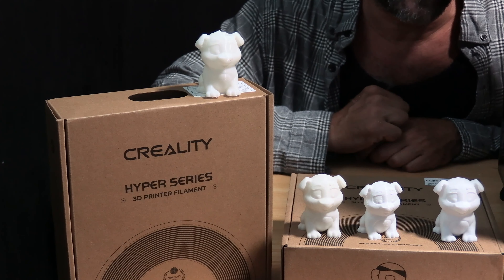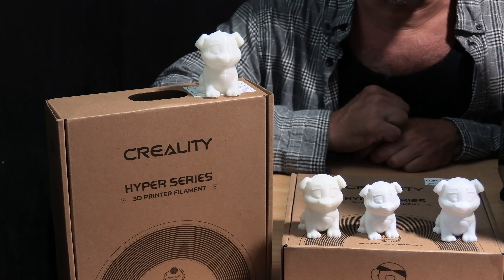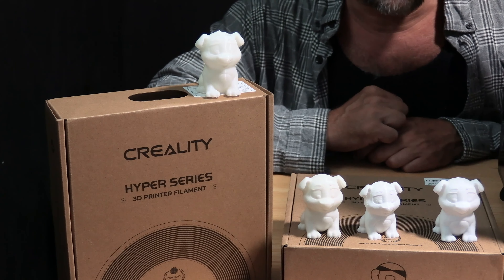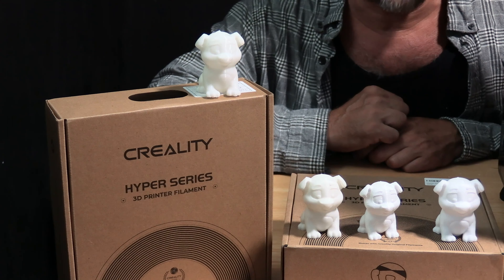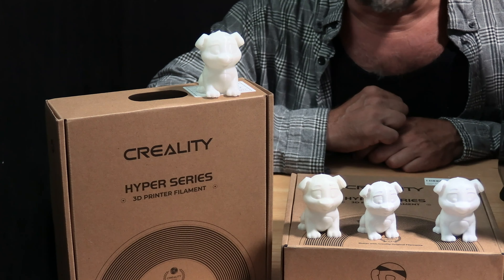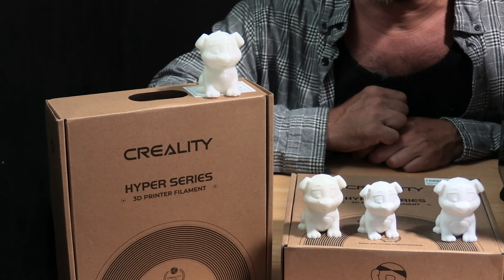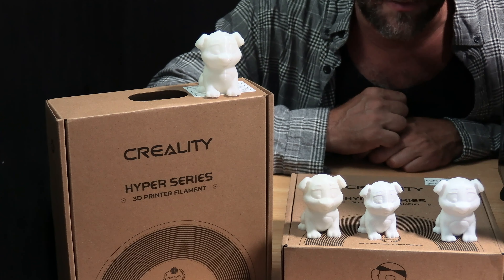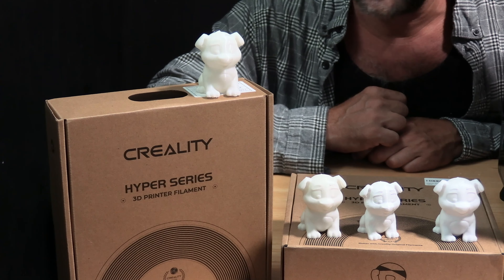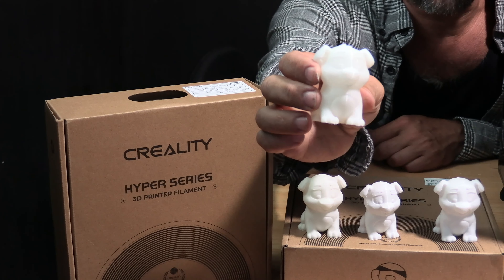Creality's Hyper Series PLA works really well on the K1. I do think they are a little overly aggressive with the default speeds on the K1, and I encourage you to be willing to slow things down a little bit to ensure yourself safer printer operation, better quality, and greater success. Keeping in mind, slowing this down to 250 is already many times faster than your average 3D printer. Much success on today's 3D printed test doggo on the Creality K1.